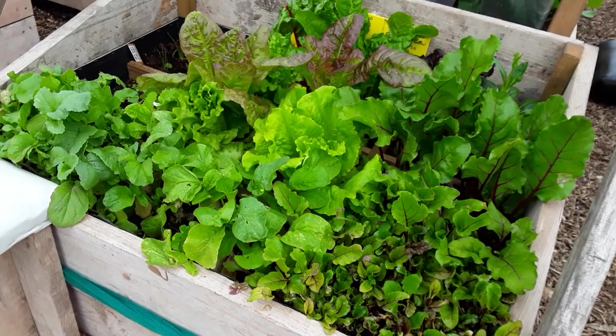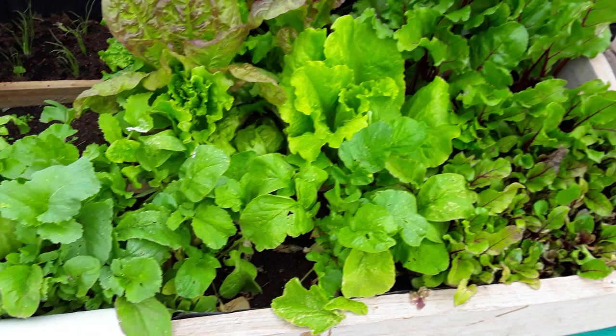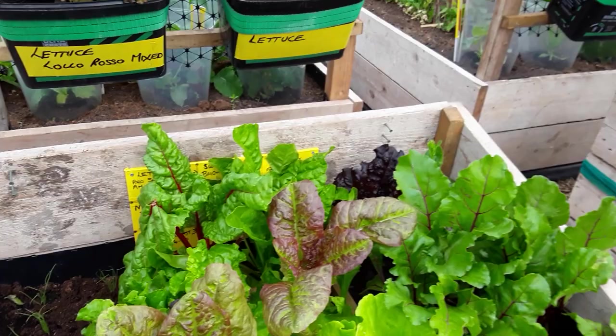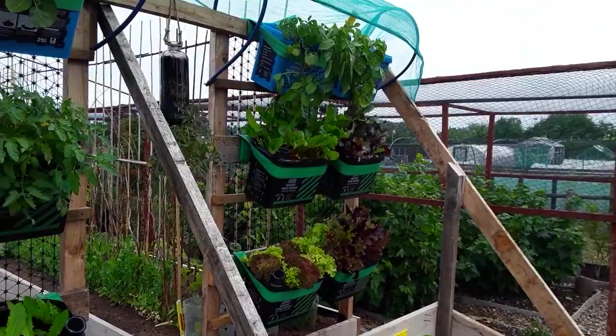Hopefully soon I'll be setting up the Mars Hydro SP600 lights — they'll be in the description below. Second successional sowing — in there everything's looking great in the square foot gardening. I must admit I'm really pleased with it — the vertical gardening, the Verti King.